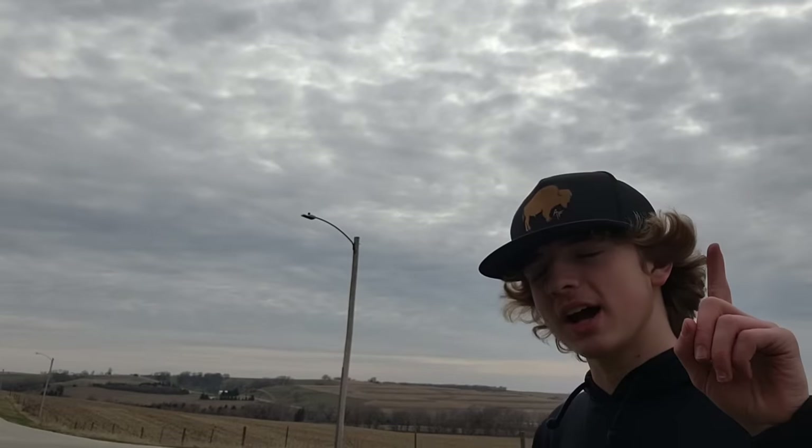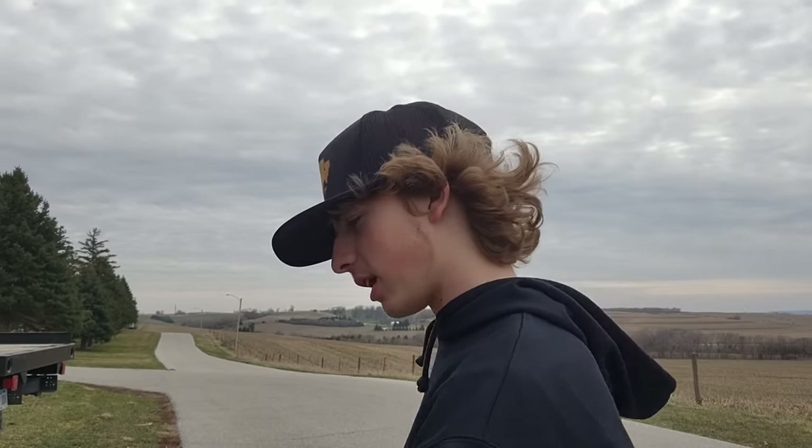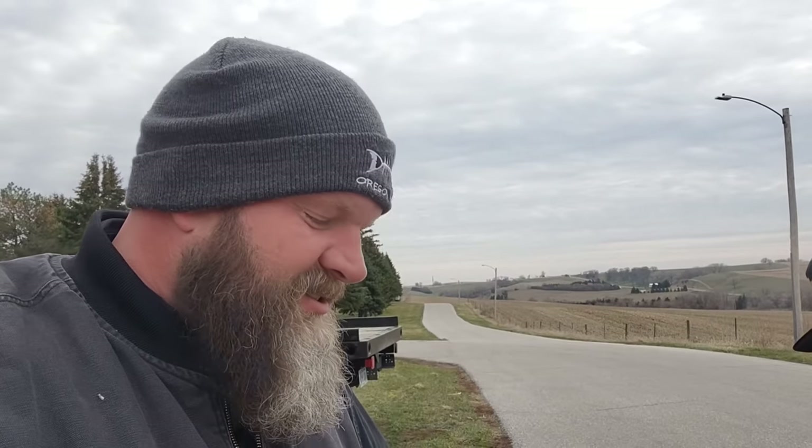I cannot wait to get this out in the country, maybe go camping or just ride out in the country and have fun with it. When I was going downhill with no assist at all, I hit 25 miles per hour — actually the max recorded was 26.3 miles per hour. If you want one of these bikes, go to the link in the description of this video. They have a lot of different styles of bikes to check out.